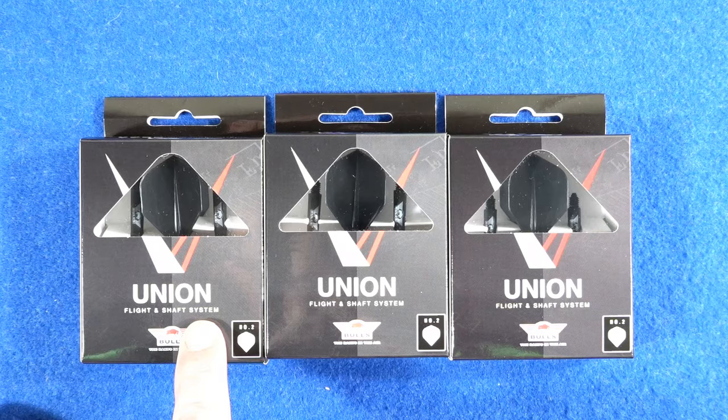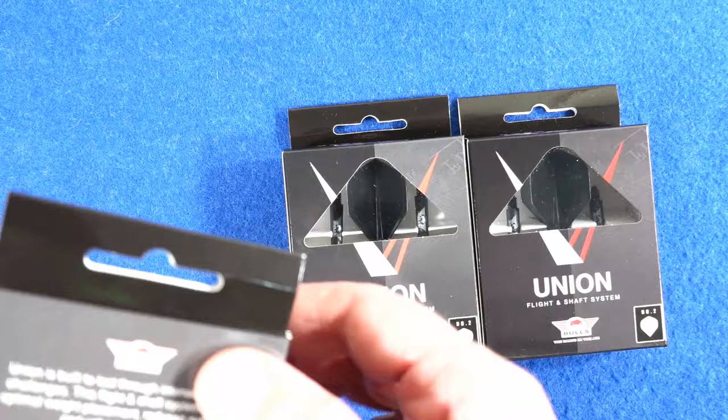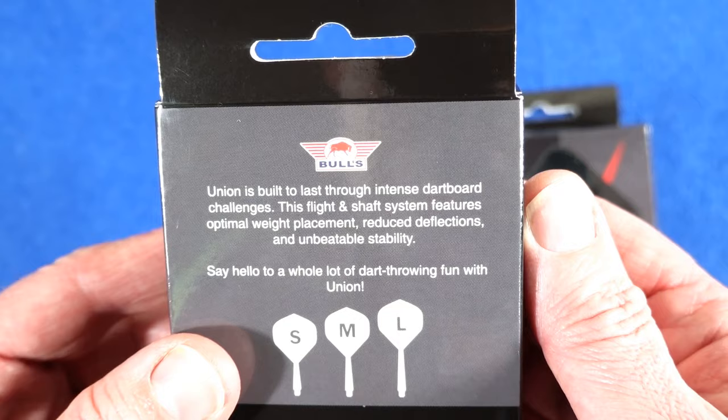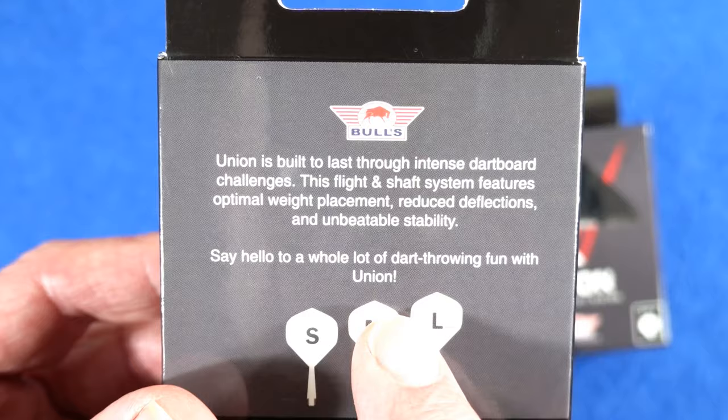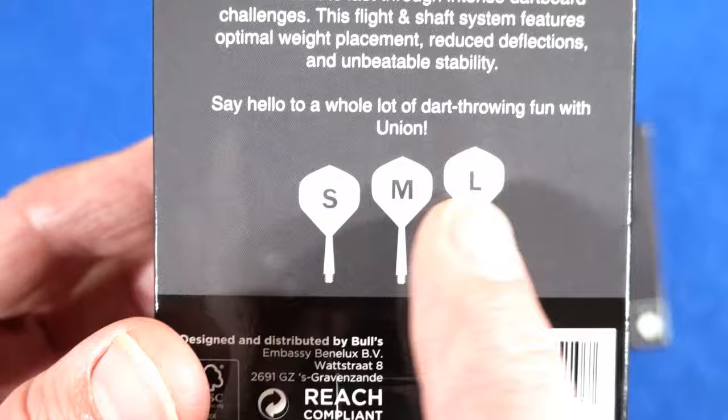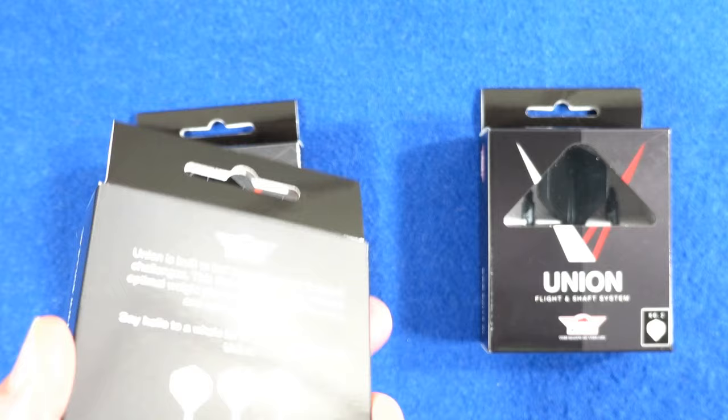I've got the large, medium and small — all number two size. The box says: 'Union is built to last through intense dartboard challenges. This flight and shaft system features optimal weight placement, reduced deflections and unbeatable stability. Say hello to a whole lot of dart throw fun with Union.' I think I'll try the medium.